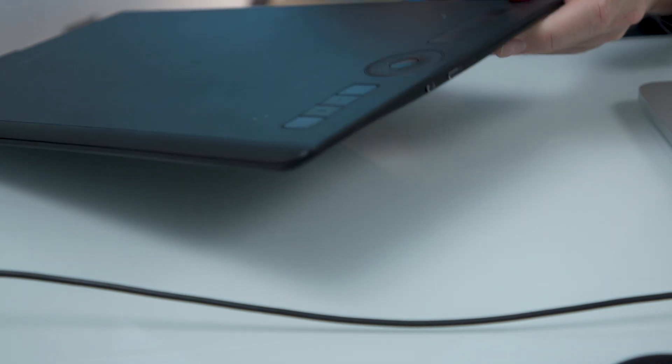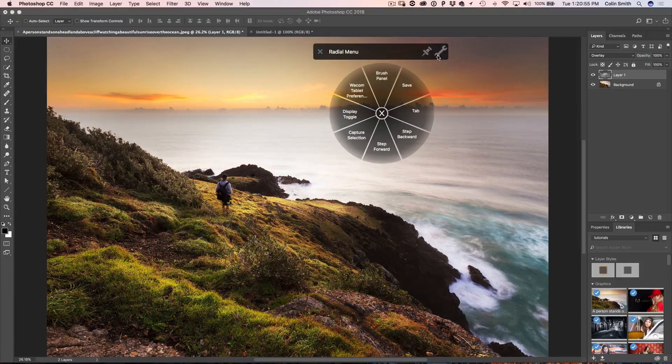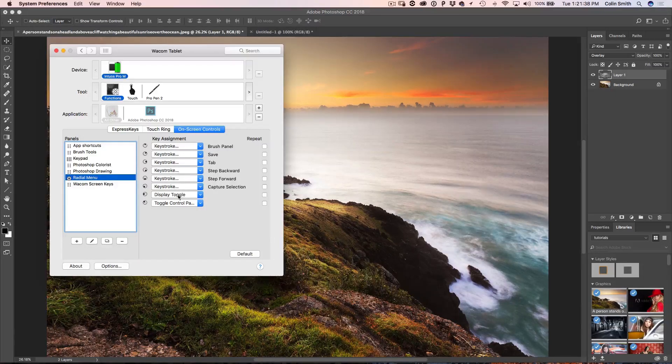Tip number five, and I'm actually going to give you a double — so there are really six tips here. Make sure you turn touch on on your tablet if it supports it — there's a little switch on the side. Then take three fingers and tap with three fingers to bring up the radial menu. If you're on an older tablet that doesn't support touch, you can also enable the radial menu with a pen button or one of the express keys on the tablet. Click on the little gear icon to customize it. It's under Functions and On-Screen Controls. On the radial menu you can set keyboard shortcuts and all kinds of things, so you don't run out of express keys. By using the radial menu you can extend those eight express keys and have all the keyboard shortcuts and tricks from Photoshop right there at your fingertips.